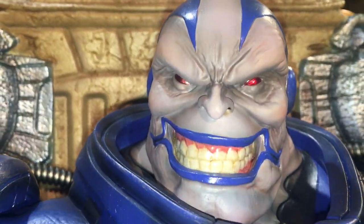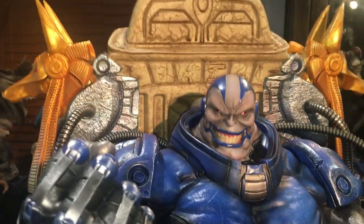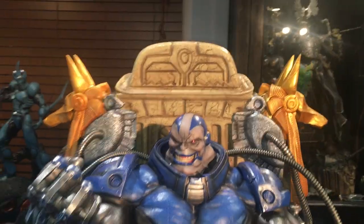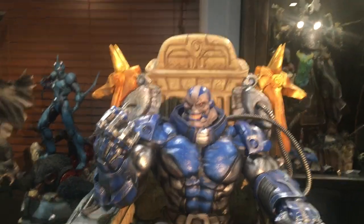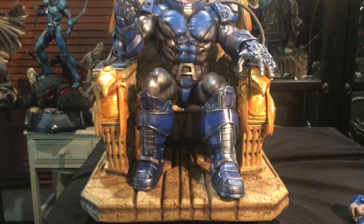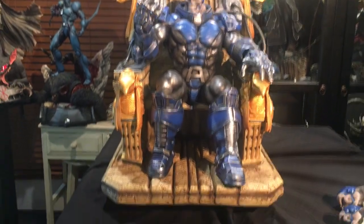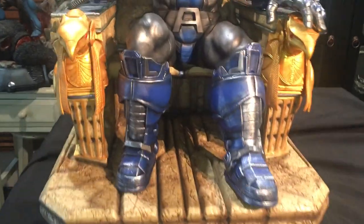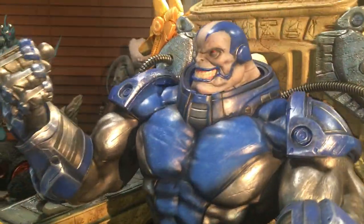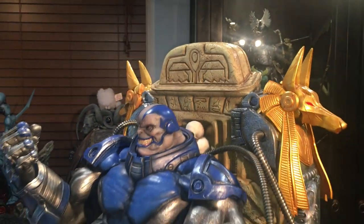And there you have it! Wow. This again, guys — just received this. This is the quarter scale Apocalypse on Throne. Many thanks to Mark and his team for making this happen. Well worth the wait, my friends.